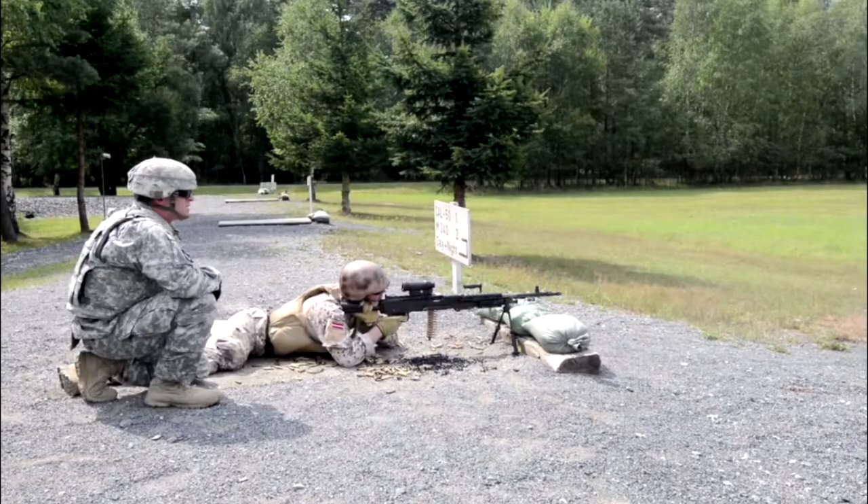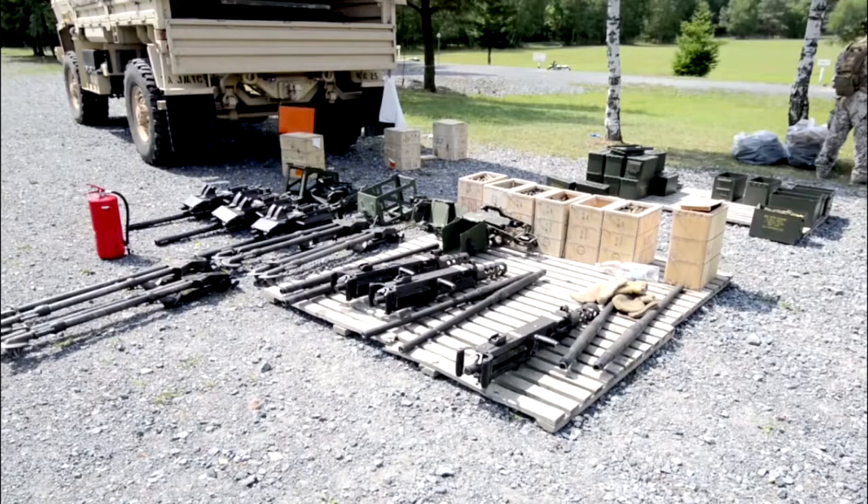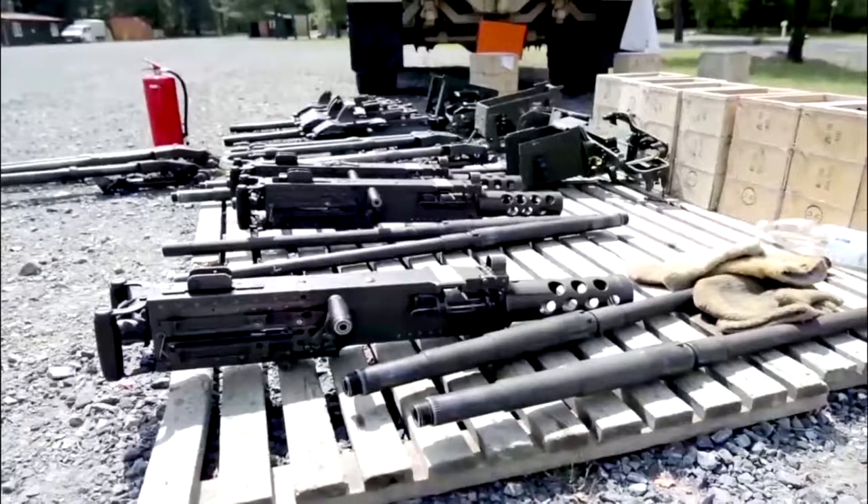The small arms master marksmanship course is designed to send personnel down to the company level to make them proficient on all the weapon systems, in order to conduct the PMI and actually run the ranges at the company level.